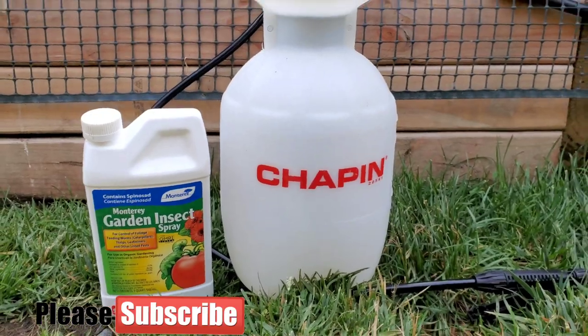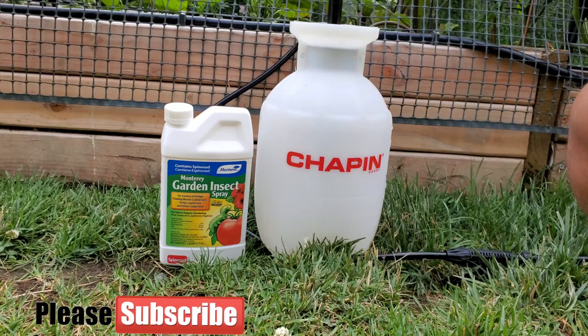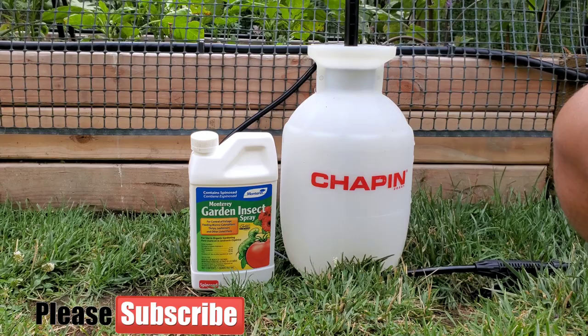Welcome back to the Pexton Creek Garden on another exciting episode talking about organic insecticides, mainly for use in your eggplants and tomato garden. Let's get started.